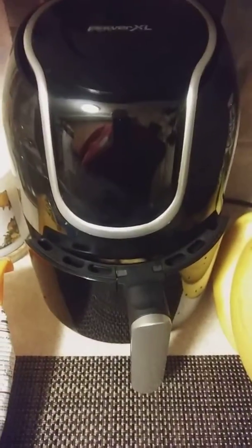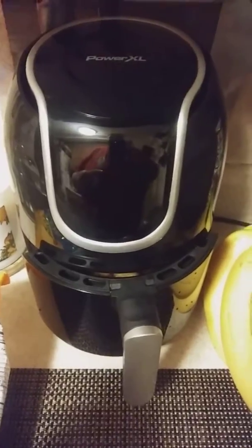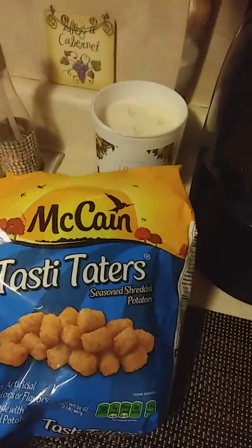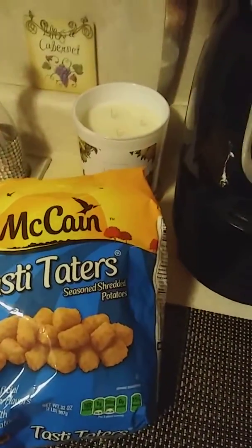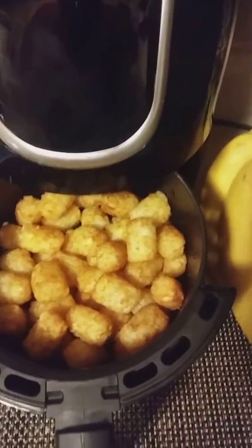Hello everybody, it's Cheryl. I'm here with a little quick review of the PowerXL air fryer that I bought. I have a bag of McCain Tasty Tots, better known as Tater Tots. This holds 2.5 liters, and I have like a half a bag in there.